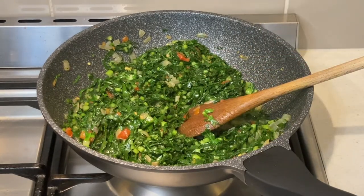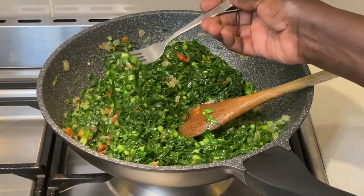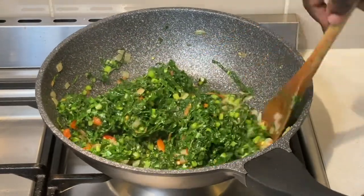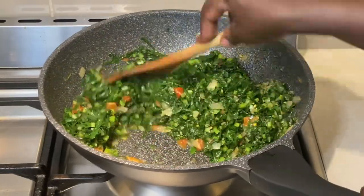I now taste the salt to see if it is enough. I added vegetable stock powder and the salt is enough as it is, so I will not add any more salt. However, if you prefer to add more salt, then please do so according to your preferred taste.